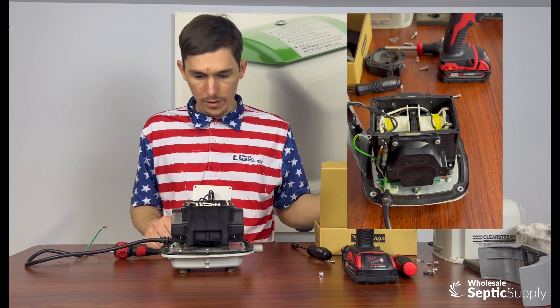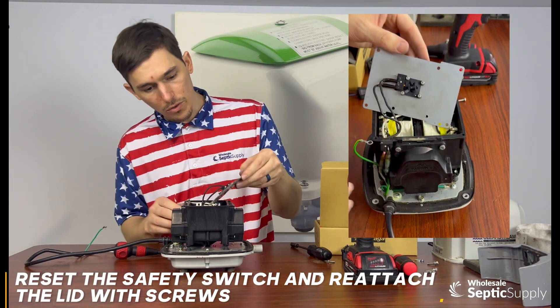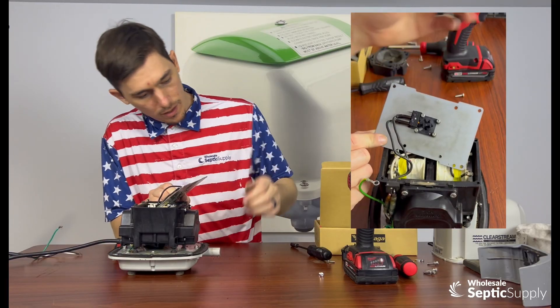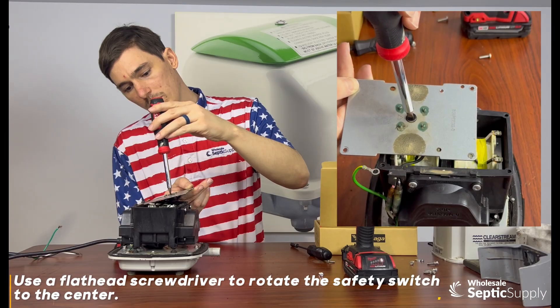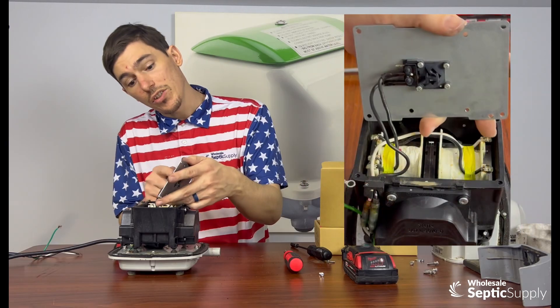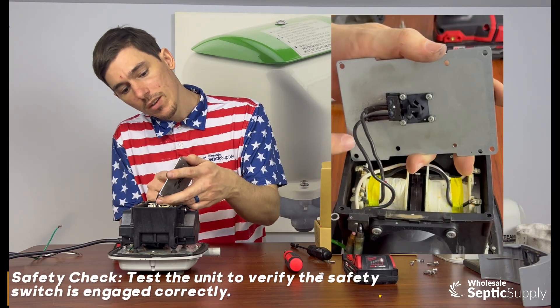We're going to remove our shims — that's done. Now the safety switch has a little switch inside. We're going to rotate this just to the very center. You may not feel very much pressure on this, but you will hear a little click. You can see we reset the safety switch on top — it's now engaged and ready to go.